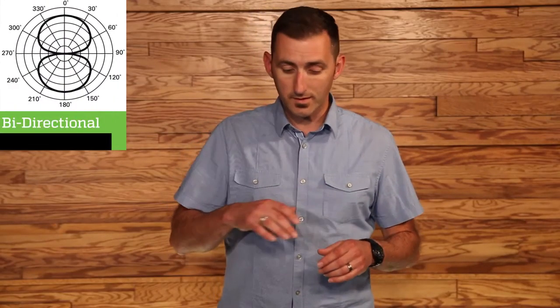Now there are many types of pickup patterns. The first of these is omnidirectional. The omnidirectional pickup pattern picks up sound from all around the microphone capsule. The second is the bidirectional pickup pattern, also known as the figure eight, because it picks up audio from the front and the back side of a microphone.